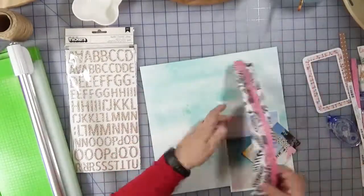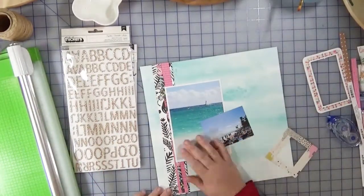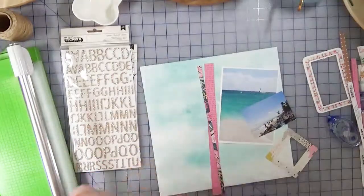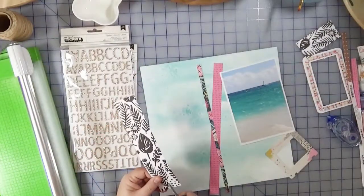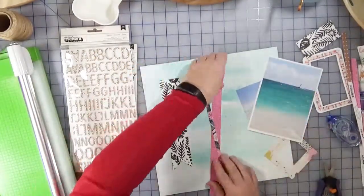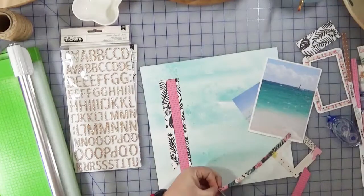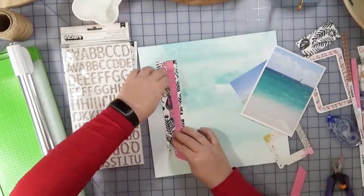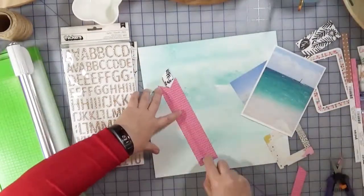I'm not trimming them down to length yet because I'm just trying to figure out where my placement is going to be. I'm checking the sketch again to see how that looks and I've made a note approximately where I think it should be. Then I trim a fishtail at the end — I just cut a little slit up the middle and then a diagonal cut to meet in the middle. One I'm doing another fishtail and the other one I'm doing an angled cut, and I like the mix of those. To hold them together I'm using the tiny attacher and then I'm going to affix that to the back of the page.